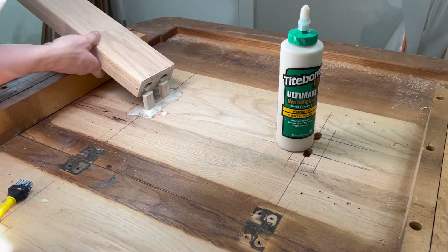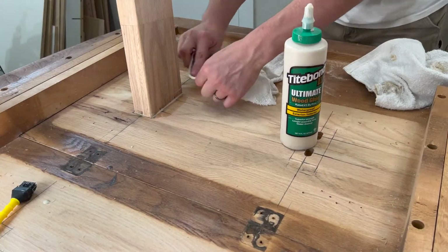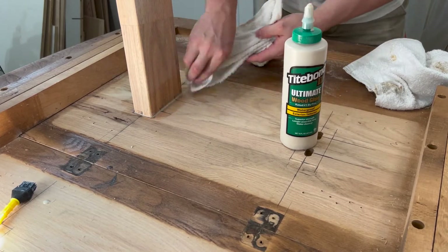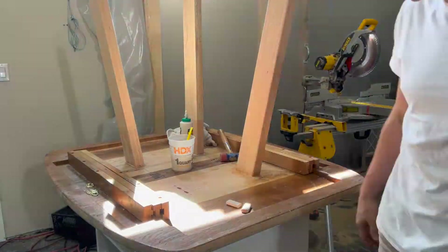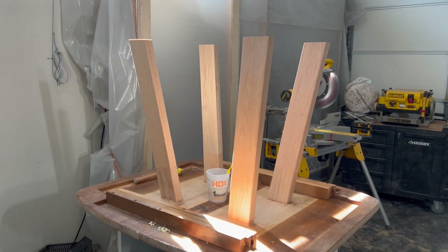I wasn't able to clamp these legs downward due to their location, so I made sure to push them down flush. Gravity will have to take over for the rest. Subscribe to my channel to see how I finish this table.